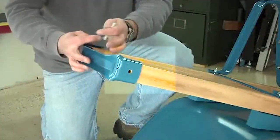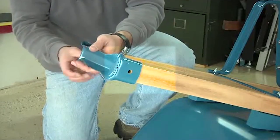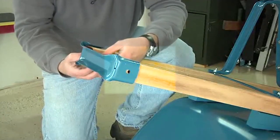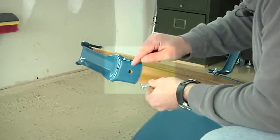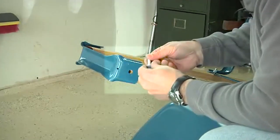Now it's time to attach the wheel guard. Simply place the wheel guard over the front of the handles. Using a two and a quarter inch bolt, push the bolt from the outside through the wheel guard, then through the handle, and loosely attach with one of the half inch nuts. Repeat this to attach the other side, making sure that the rounded part of the bolt is on the outside of the assembly and the threaded part of the bolt is on the inside of the handles.